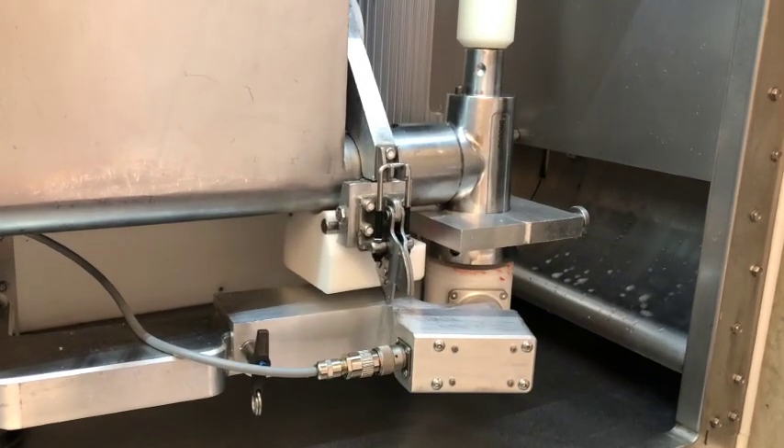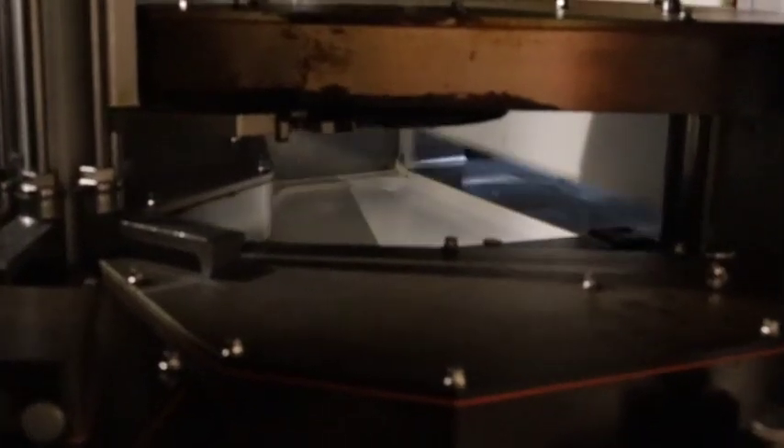After the order is placed, the meat starts grinding. The ground meat is then transferred from the grinder to the griddle.